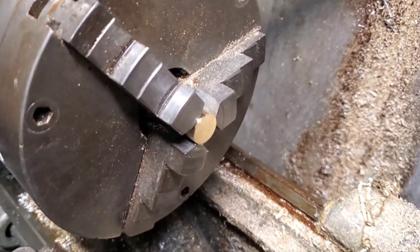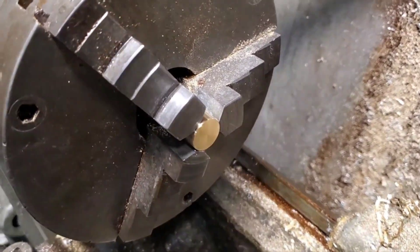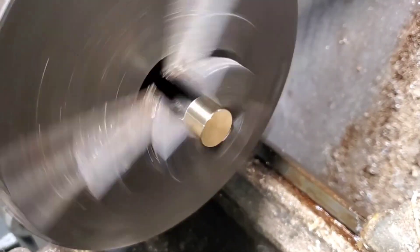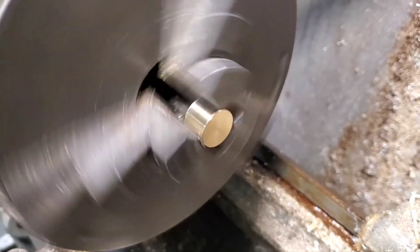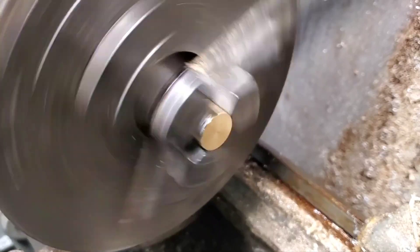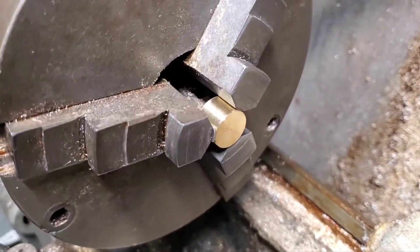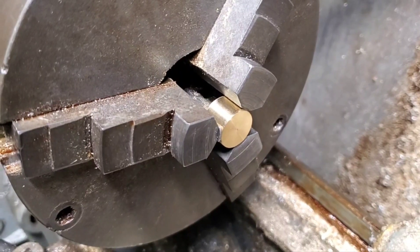I'll just give you a little heads up by turning the machine on so you can see how it's going to be spinning. Hopefully you can see how that does a little wobble in there — and that's what we want.